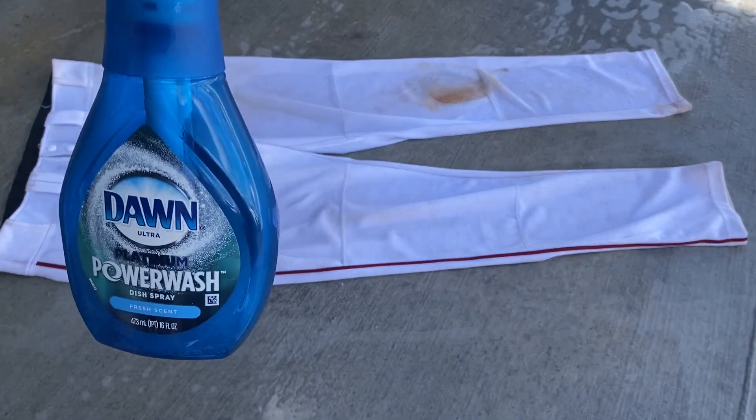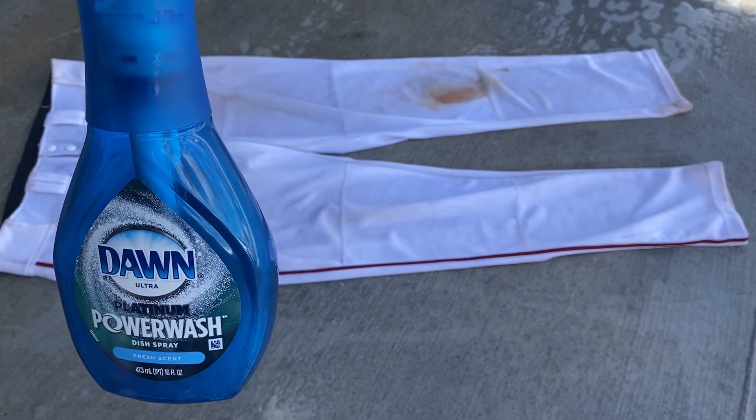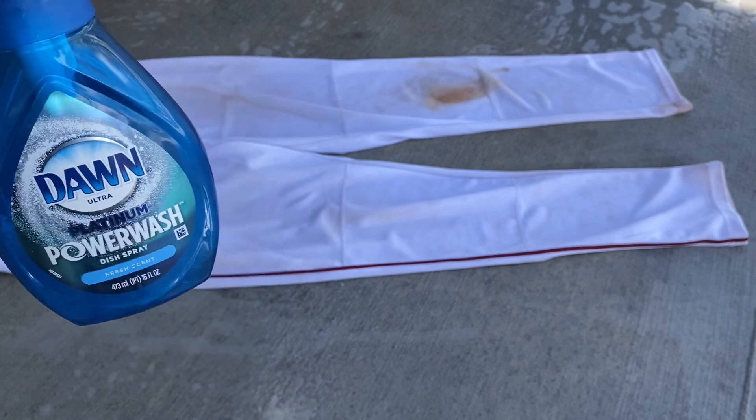All right mom and dad, giving you a little baseball tip on how to get your boys and girls baseball and softball pants clean. I want a salt on this stuff — go ahead and spray it on there. You can let it soak as long as you want. I'll only pre-soak for about five minutes and then pressure wash them off.